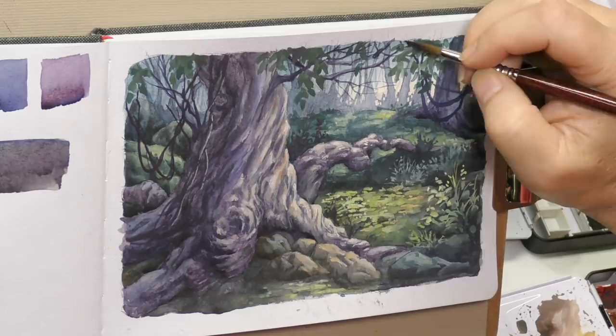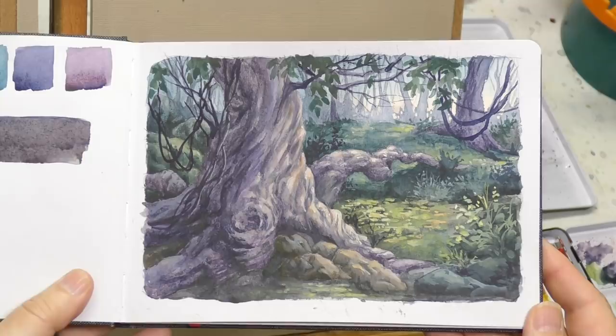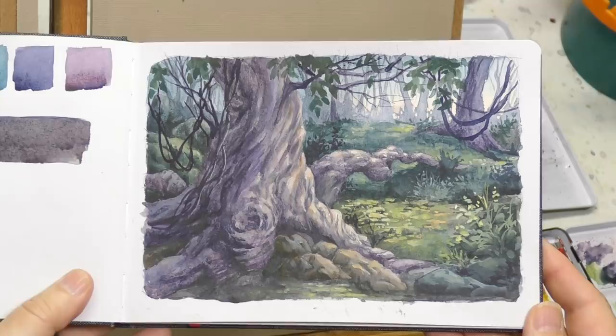Let me know what you think of this kind of art and seeing this sort of thing — I certainly think I want to do more. Thanks everyone, appreciate you watching, hope you enjoyed this. Thank you so much, patrons, for your support — means an awful lot. And we will see everybody in the next video.